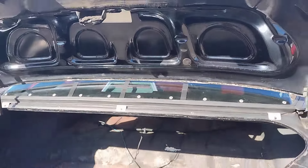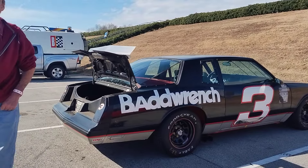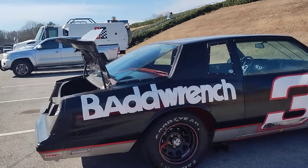The battery is smaller for weight savings, which is funny because this isn't a light car — it probably weighs at least 3,500 pounds.